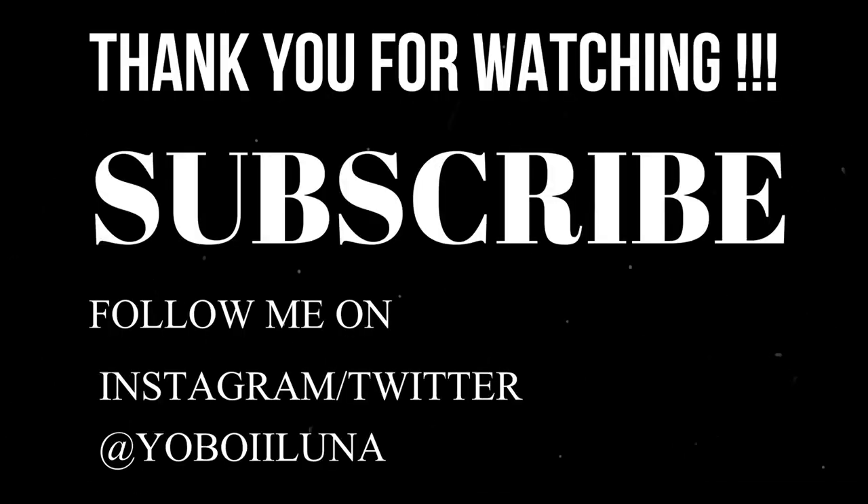I don't know when I'll be uploading again — hopefully next Saturday or Sunday. If you like the video and want me to do any other challenges or ideas, I'll do them. Just shoot them in the messages. See you in the next one. Peace.